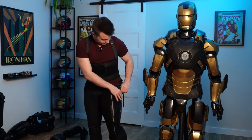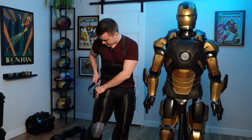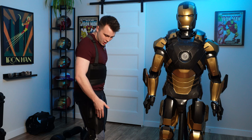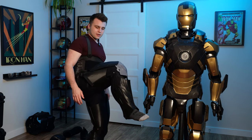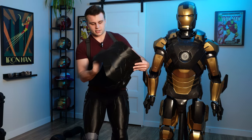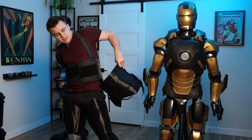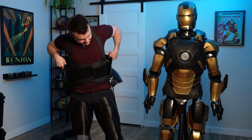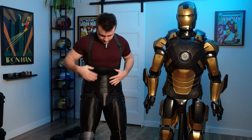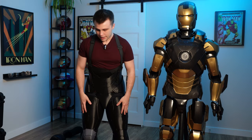Leg number one — there we go, buckle that in right there. Leg number two, that is leg numero dos. Awesome. You have the springs all set up in the quad so I can lift my knee up and everything slides right out of the way. Then the midsection — unclip the safety pin just like that and wrap it around my torso.